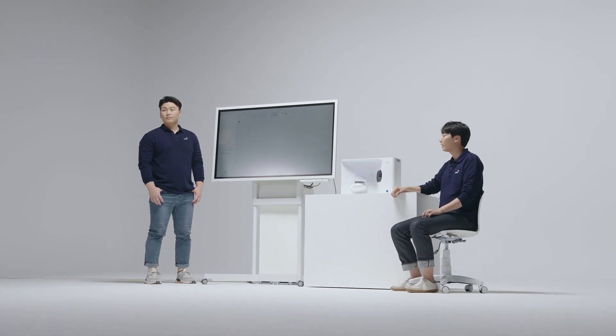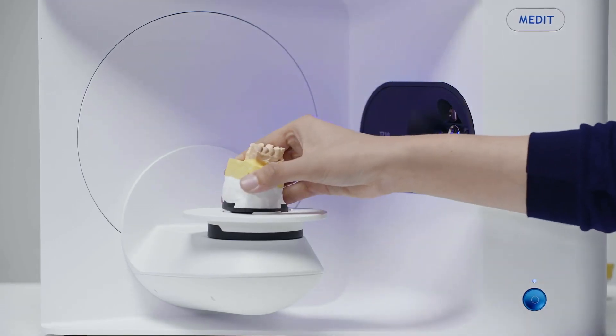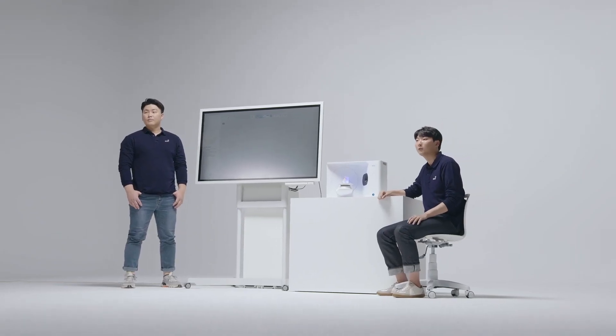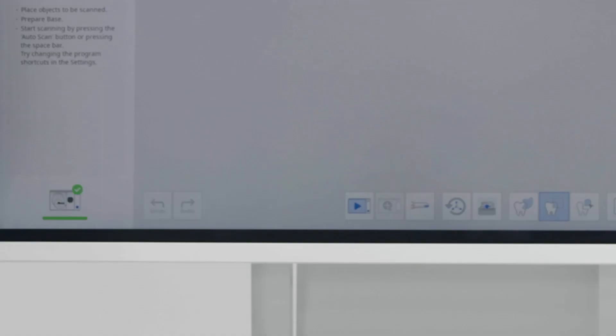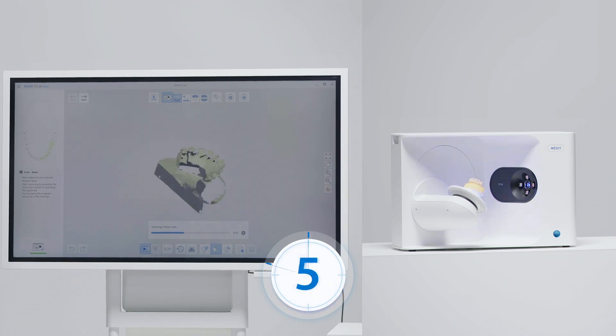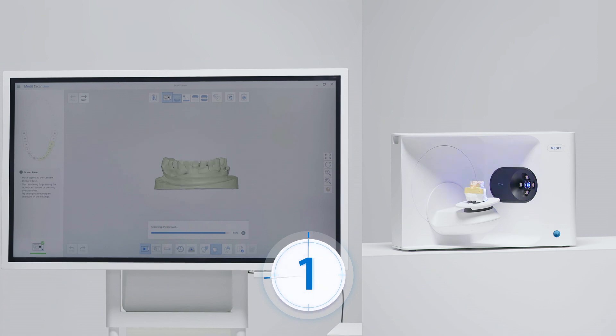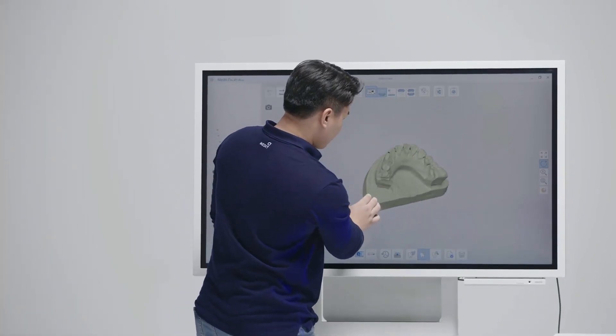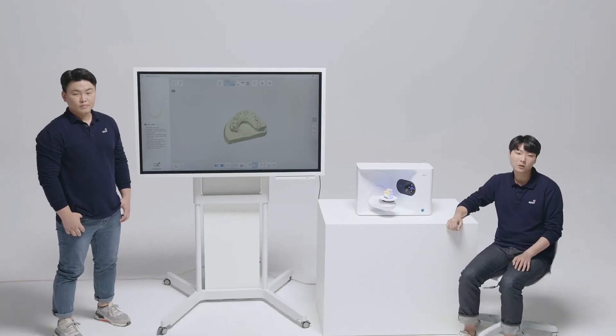Let's begin scanning now. First, let me show you what our scanner can do in 8 seconds. I'll just put the stone model of the mandible into the scanner. You can see that the T710 is adjusting the scanning height — introducing our new auto elevation function. Now you no longer need to stack up half-jigs to find the correct scanning height for your stone models. We will now proceed with the base scan. 8 seconds. Let's begin the countdown. 8 seconds! I was wowed the first time I saw this scanner in action. We will now proceed with the die scanning.